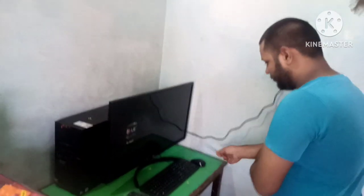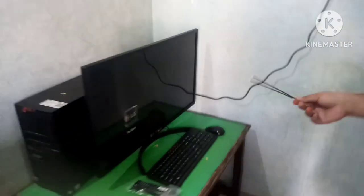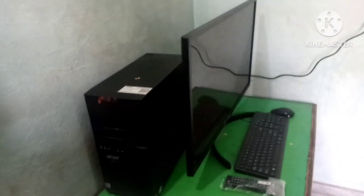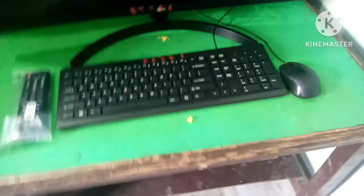You can see that we have a new system here. UPS field — you can see the UPS, and this is here for the LG company: keyboard, mouse, and remote. Can you see?